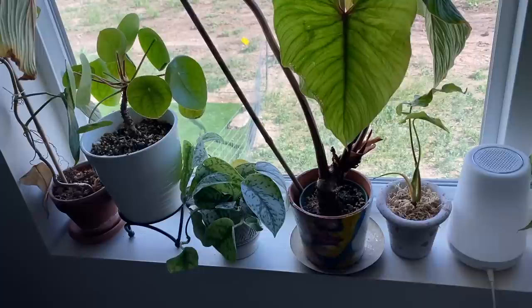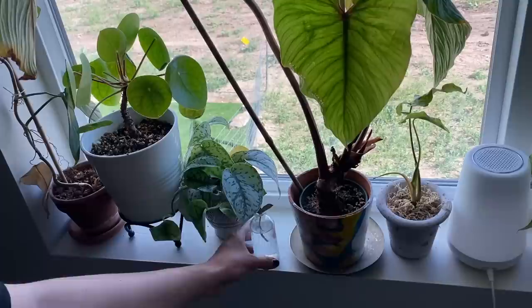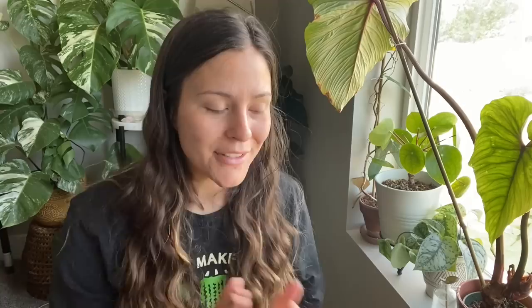Once it develops one of those it's when I'll go ahead and pot it up. This baby takes months to root, so be forewarned — it's a longer process. I'm going to keep this in a north-facing window. As a general rule of thumb, I like to give my propagations one level higher of light than I would give the developed plant. So this mother plant gets very diffused low light, and I'm giving it one level up by putting it right by the window. Make sure your cuttings get adequate lighting or you're going to get no root growth and your cutting will just rot.